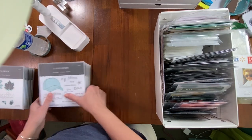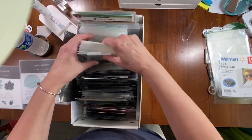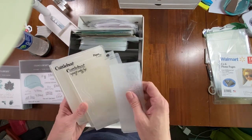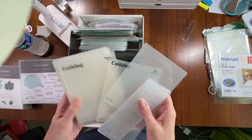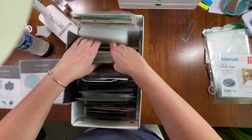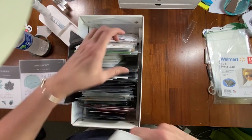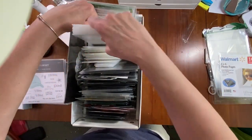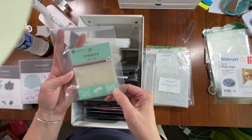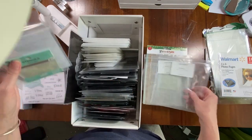Back to the box — I also have all of my embossing folders. I have a couple of slim outdoorsy ones, then Paper Studio and Cuttlebug smaller-size ones. The Close to My Heart ones come in a bigger size — more like five by seven. In the back I have a small stencil with hearts, butterflies, and an embossing folder with a stencil that's a Christmas one.